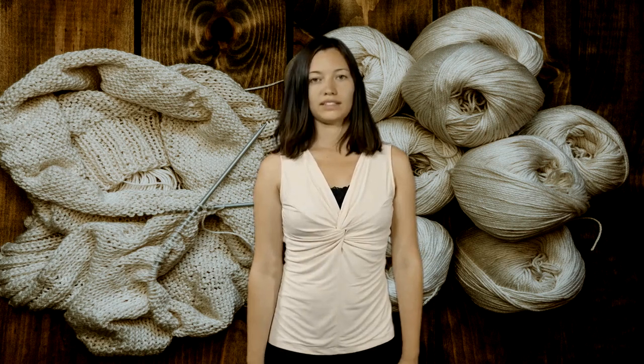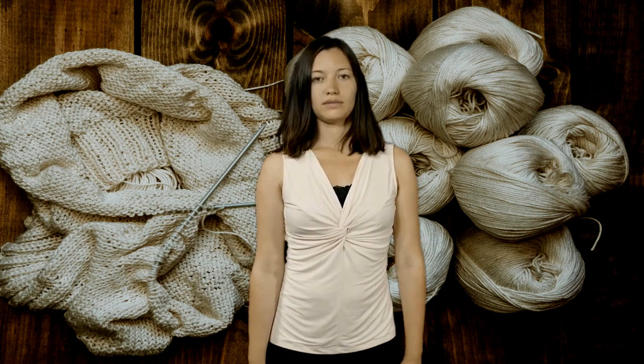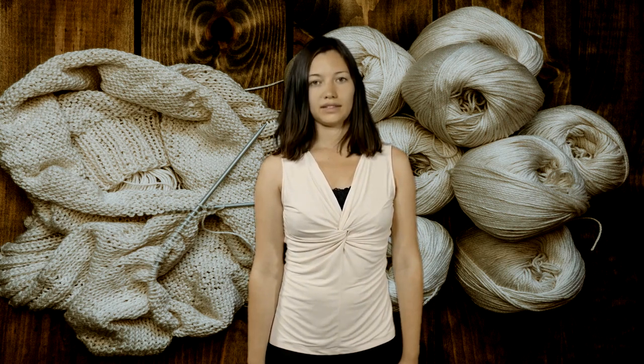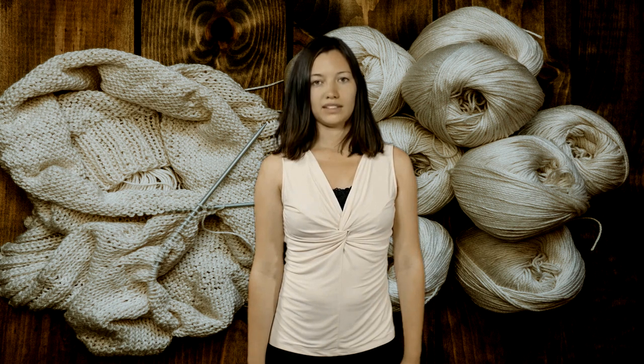White stitching on leather cowboy boots adds a stylish touch, but over time it may get dirty or discolored. This guide provides practical techniques to clean and preserve the white stitching on your boots, which can extend their lifespan and keep them looking great for years.